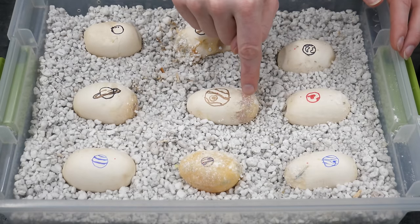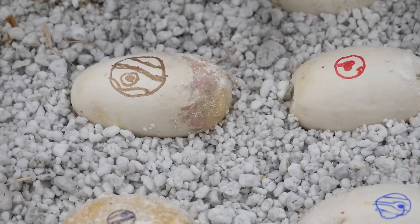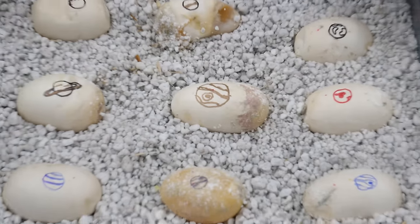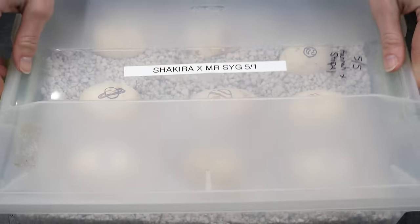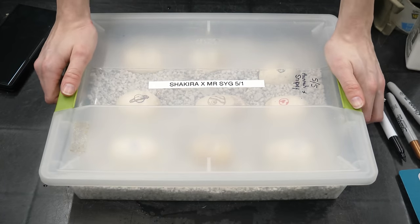Here is our planet clutch of bull snake eggs — it's kind of cool. You can see some veins starting on some of these, like Jupiter here — you can kind of see some red veins. We're going to put them into incubation. Thankfully, they're already labeled for the day that they were laid. Now let's move on to the second clutch in this video.